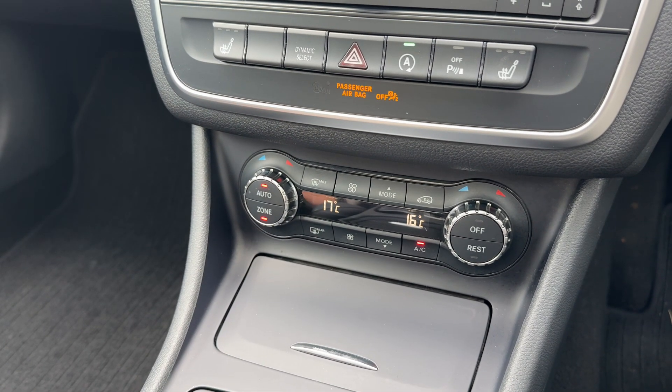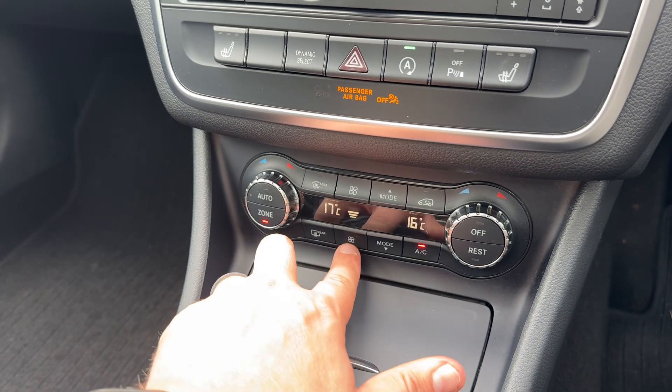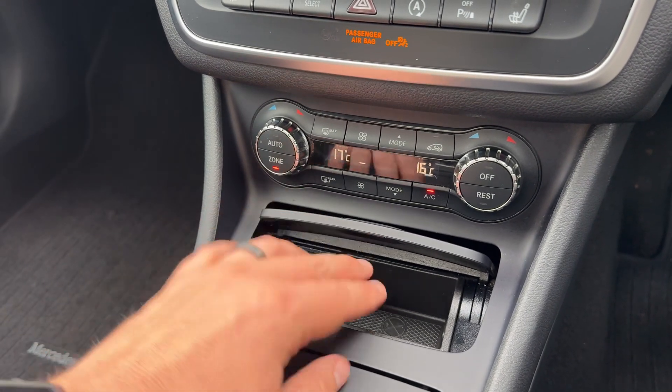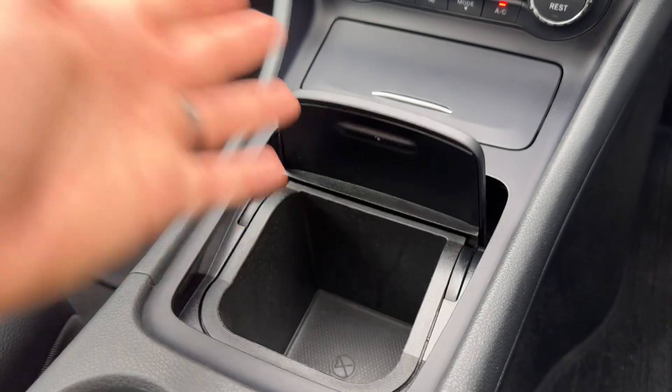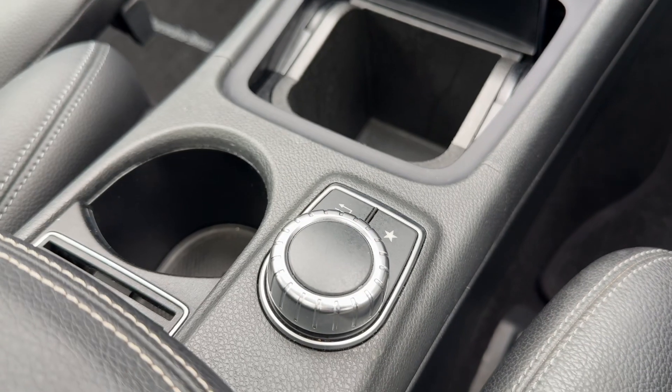In auto mode the car takes full control to maintain those temperatures, though you can override it whenever you wish. We also have a 12-volt charging socket, an area to store coins, and in this section even more storage, along with the control dial I went through just a moment ago.